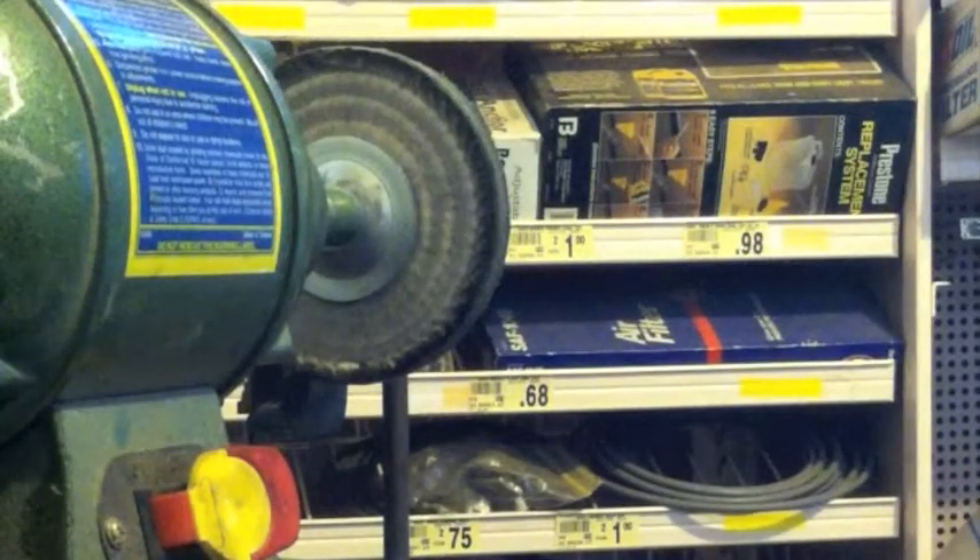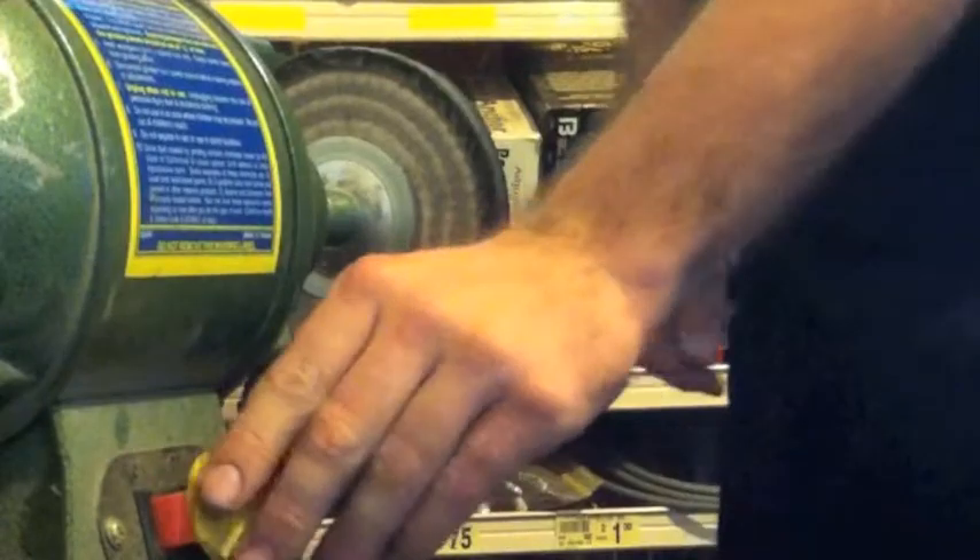Because the bench grinder is kind of loud I'm going to show the technique before I turn it on. What I do is — once the bench grinder is going — I don't put the headlight up against it flat; I just barely hit the corner of it very lightly as it spins. I try to never hit it at the same spot twice, so if I touch it here I'll go somewhere else next time, keeping a continual motion. Alright, here we go.